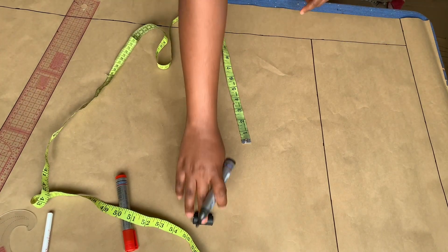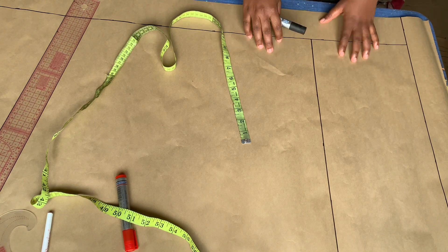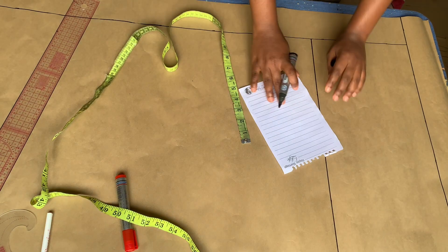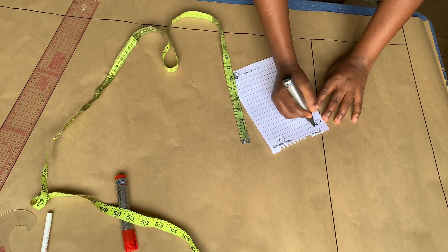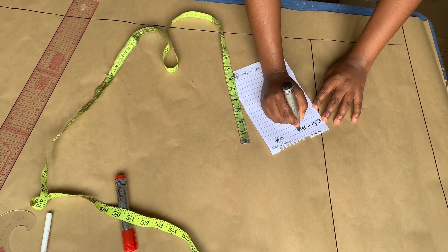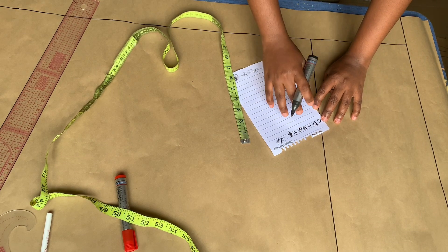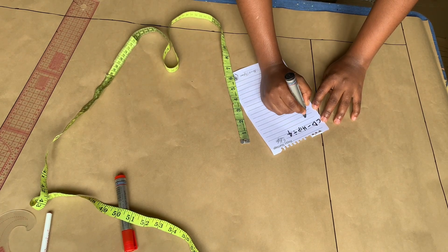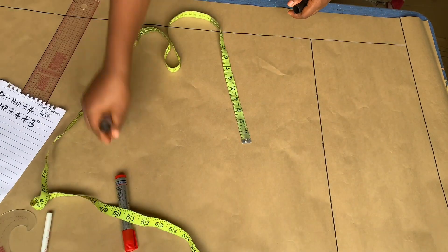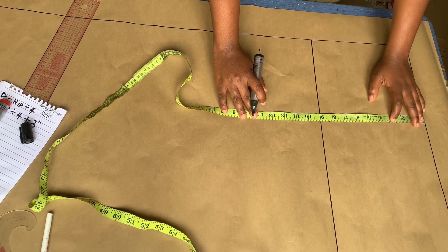The next thing to do is to mark out the crotch depth measurement — you can call it crotch depth or crotch length, whichever you choose. This trouser is going to be a high-waist trouser, so the crotch depth measurement we're working with is hip divided by 4 plus 3 inches. In the previous video where I drafted a short pant with side pockets, I explained the different ways to get your crotch measurements. Hip divided by 4 is for a low-waist trouser, but for a high-waist trouser you add 3 inches. So the measurement I'm working with divided by 4 is 10.75, plus 3 inches is 13.75, and I'm going to go ahead to mark that out and rule a line on the marked points as well.